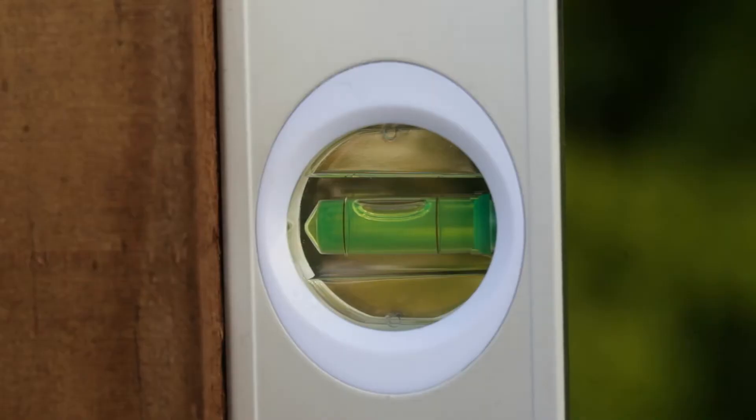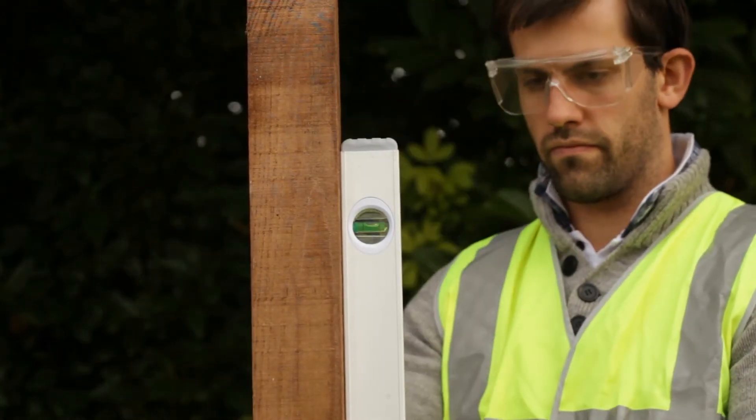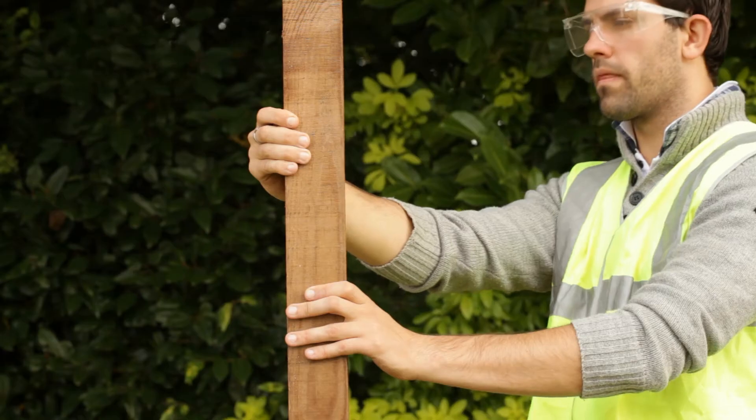Check the post is straight, and hold it in position while the foam sets. It only takes a few minutes.